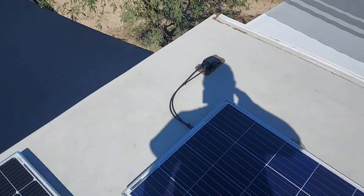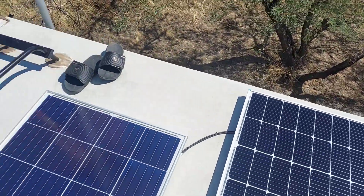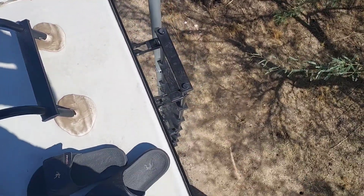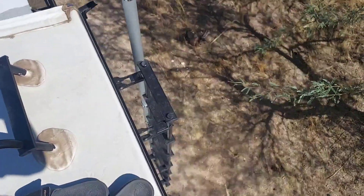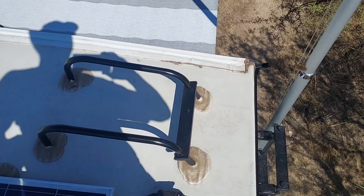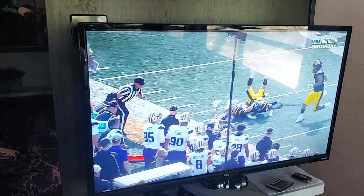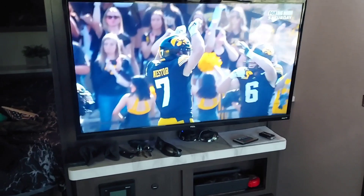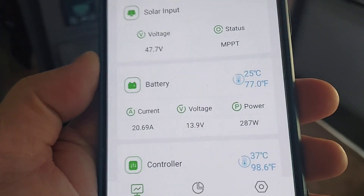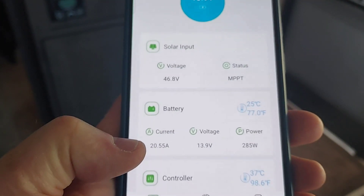I came up and cleaned the panels off — I couldn't take it, this is the only time I get to experiment with stuff like this. The ladder is black and incredibly hot — I can hardly touch it. Anyway, we'll go inside. It's nice to watch the Iowa games when we're away on vacation. I cleaned the panels but it only made a little difference — we're at 287 watts, still 20 amps.